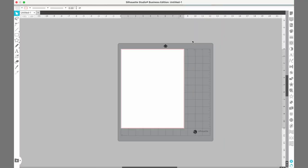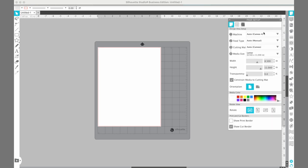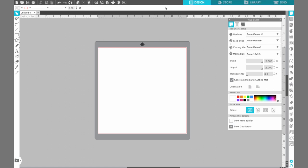Here we are in the Silhouette software and I need to change a couple things before we get started. I'm going to open up my page setup panel and change my media size. I was using letter-sized paper last time, but I'm going to be using 12x12 heat transfer sheets today. I'll just change that to 12x12. I have a little corner cut out of this media but I'm only going to be using the top half, so I'll leave that the same. Then we're going to come up to our library to find our design.